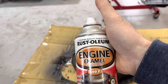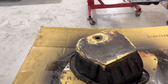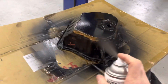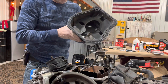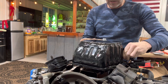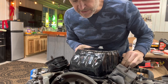Rust-Oleum engine enamel — good to 500 Fahrenheit, pretty good stuff. A couple of light coats. Now to get the pan on — the center hole right here is where the pickup is. I've got to drop it on and then slide it forward, then it drops back down. Man, is that stuff sticky. There's some sticky stuff — alright, we bolt her down.